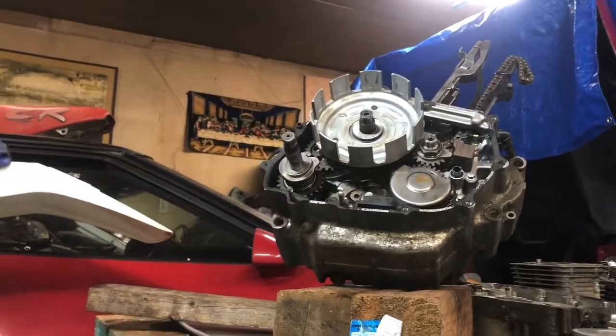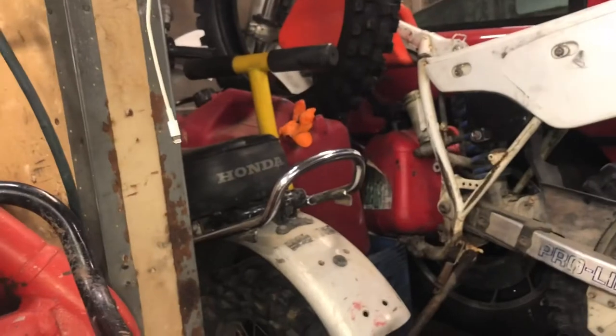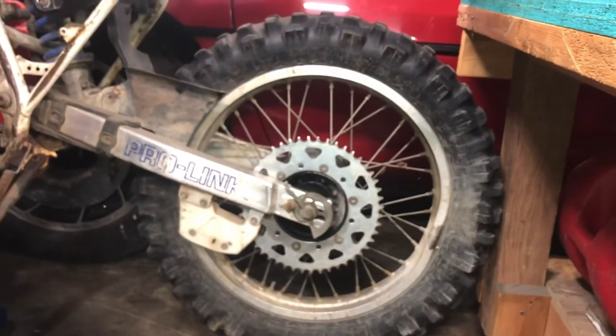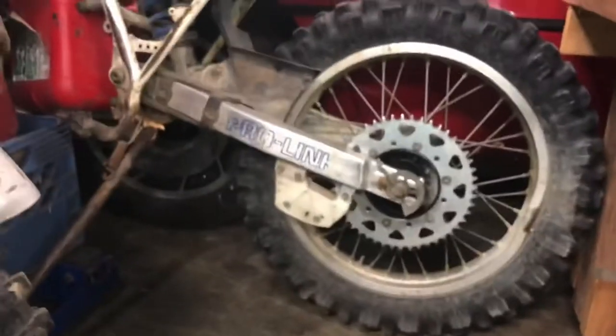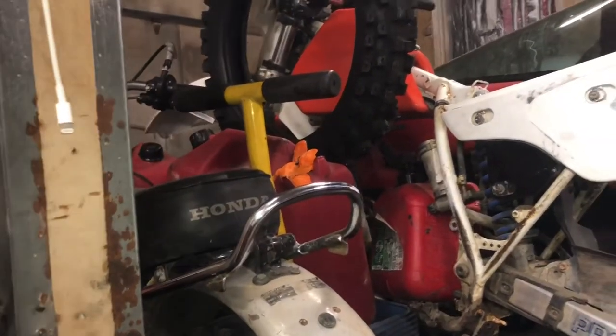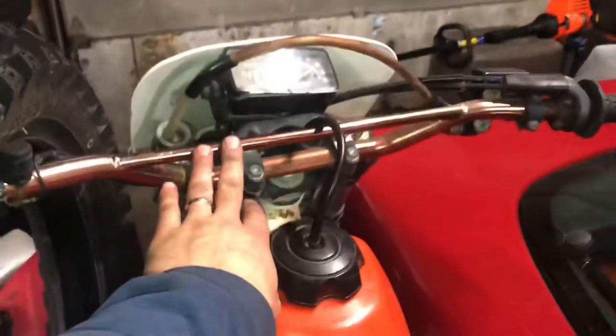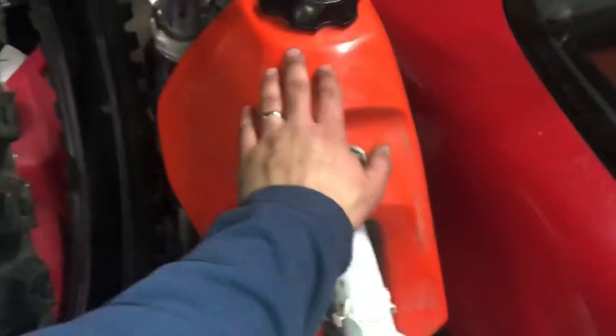So: engine crank, carburetor — I'll figure that out when I get to it — exhaust, rear wheel, drive chain, brakes and what have you. The front end is awesome besides some standard oil seepage from the shocks and the front forks. This looks aftermarket, which is kind of tight. Tank looks great.